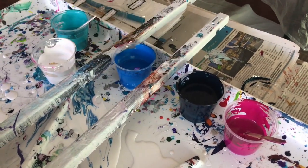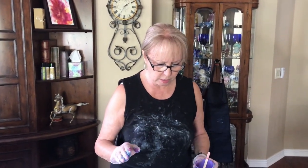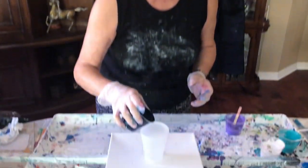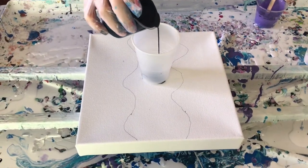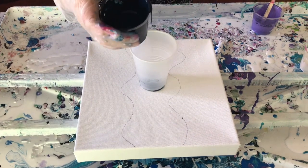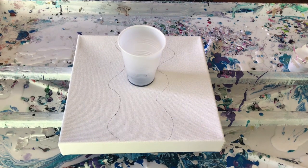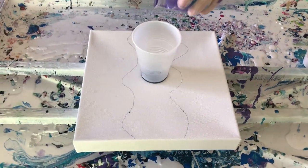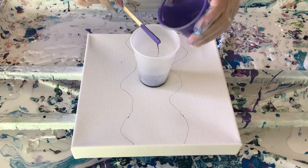I also have a navy blue, but I'm not going to use too much of it — just a tad in the bottom and just a tad at the top because it's very dark. So I'm just going to cover the bottom with that and move on to my amethyst. I'm going to make a couple layers of this.